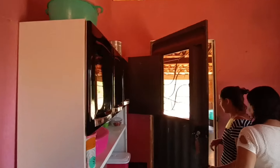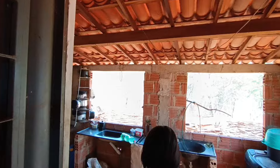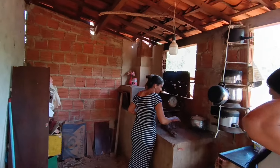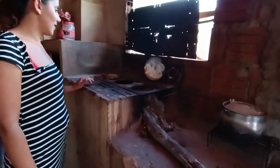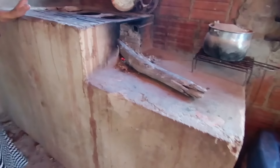Isso aqui vai ser colocado numa cerâmica também no forno. Vai ficar bonito, não vai precisar de muito. Acho que ela vai querer colocar aqui em cima e aqui também, vai ficar bonito.